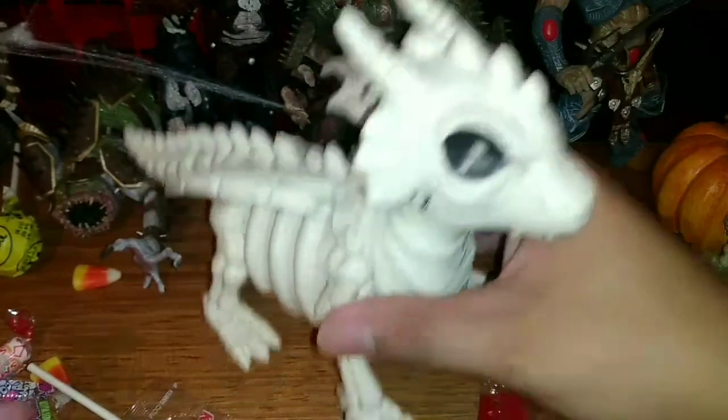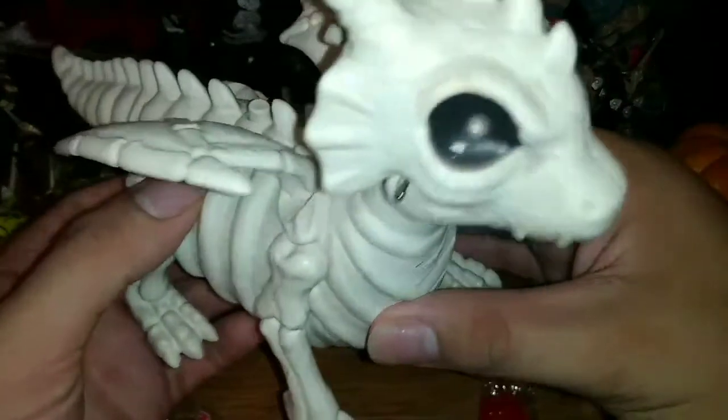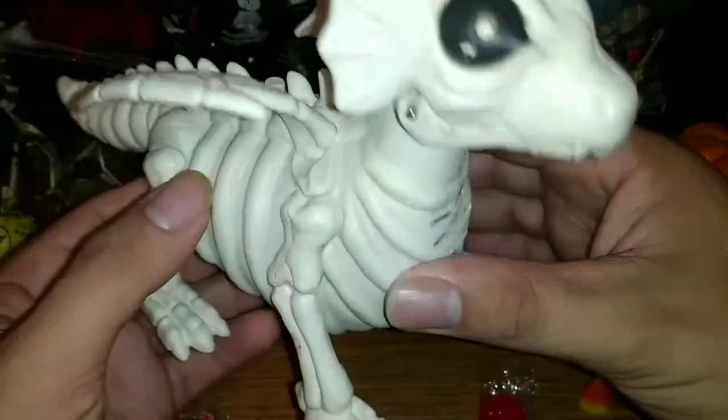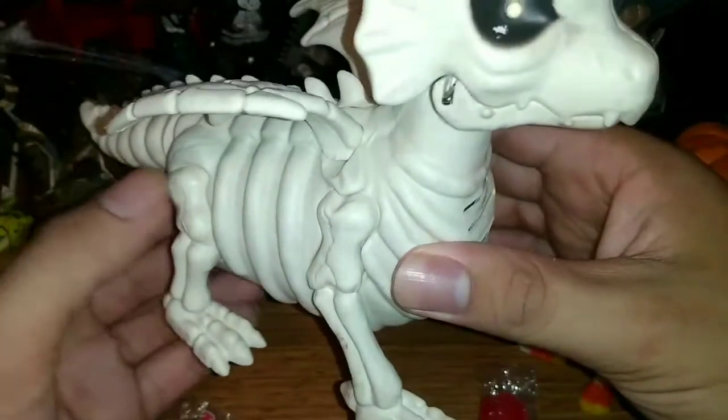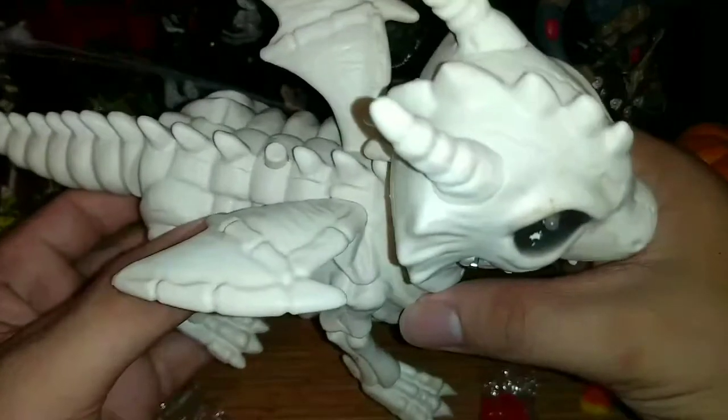That's pretty much what it does — it makes some fire breathing noises and baby dragon hatchling sounds, and the eyes glow. But it's pretty cool. I think my money's well spent.